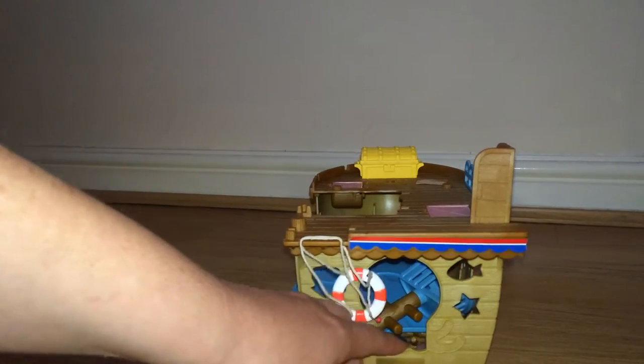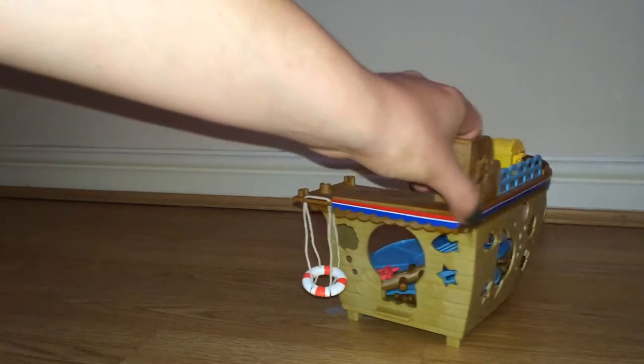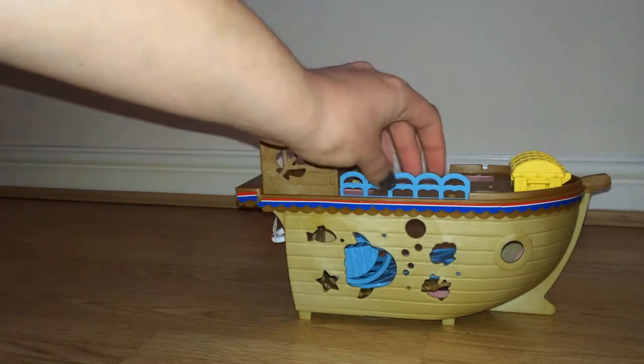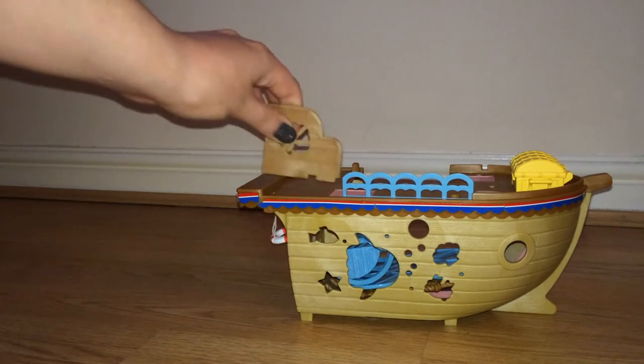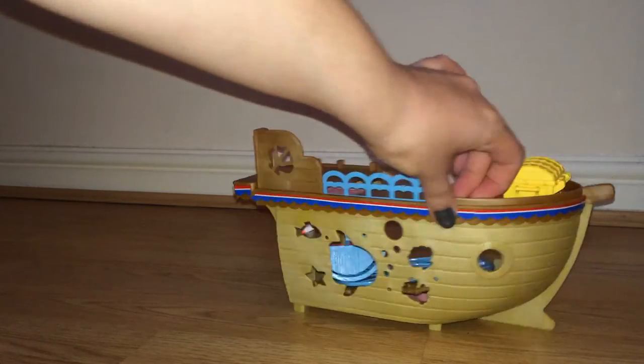Over here is where the small drawbridge and plank go. On this side you've got the peepholes for the characters to look through — again these bits pull off for easy quick storage and take up less space. Thanks for watching.